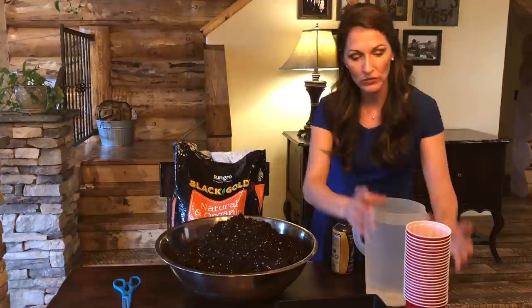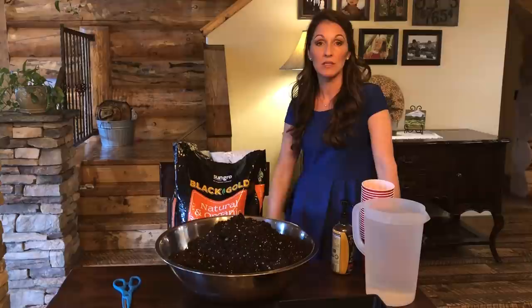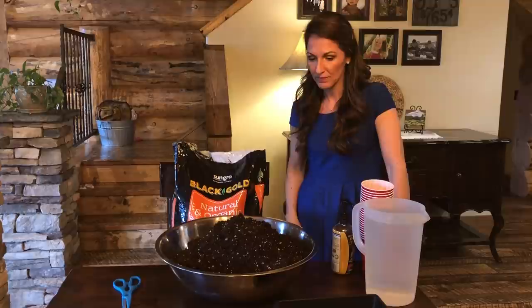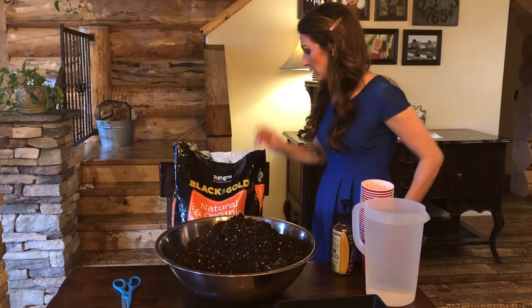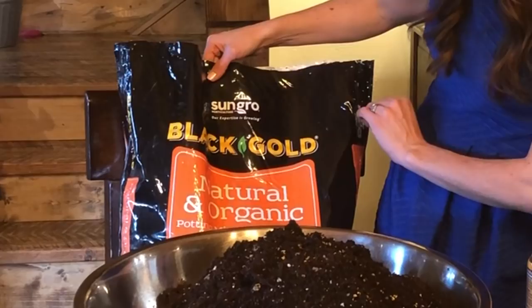So what you need — I want to show you a few things. You will need some potting soil. Now if you want to be really redneck, you can just get some soil in your garden or in your chicken house, but sometimes the ratio isn't quite right. You can literally do with what you have. What I got at Ace Hardware was this Black Gold Natural and Organic Potting Mix. This is what I use to start my seeds.